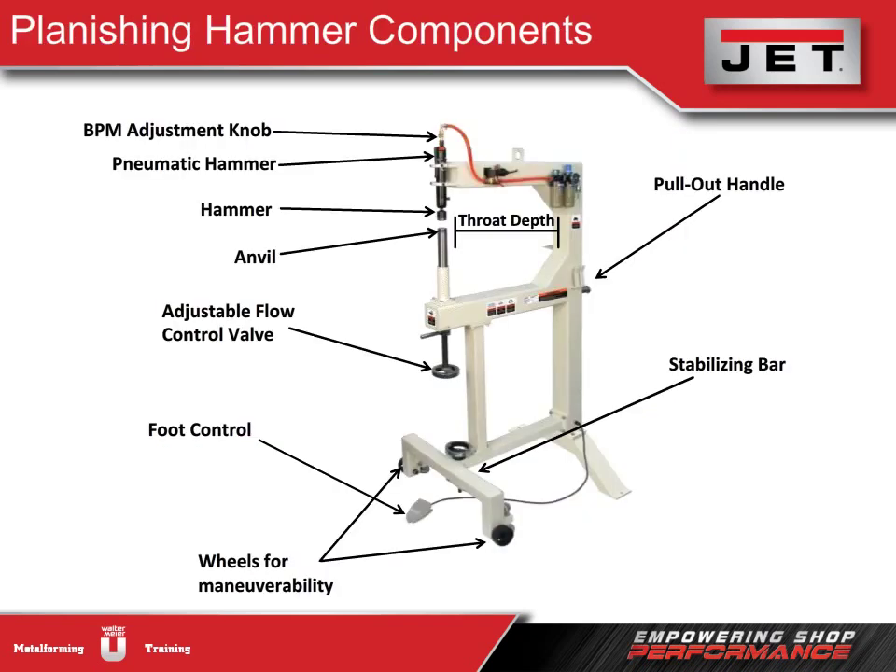The planishing hammer can quickly smooth metal, finely shape, and smooth roughed-out panels. Similar to the English wheel, its primary use is within the automotive industry. Sometimes it's also called a power hammer. At the top of the machine is a pneumatic hammer that rapidly hits the metal below, resting on the anvil. There's a BPM adjustment knob that controls the speed of the hammer — how many hits per minute the machine is delivering.